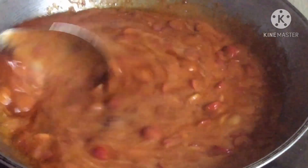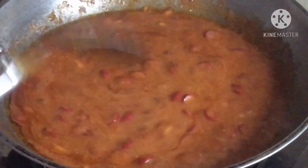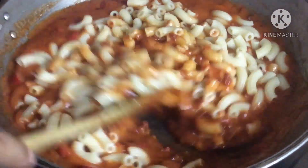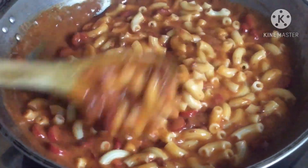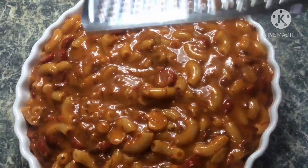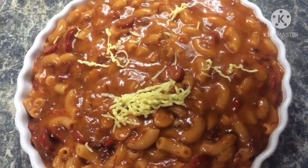Make a plate. Pour the bread. Put the bread in the bowl. Fold the bread. Turn it to the bread and cook them. Put the bread in the bowl. I love you.